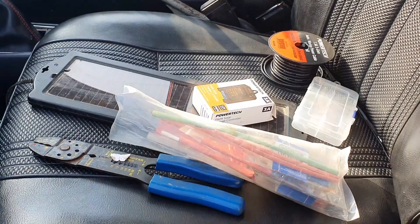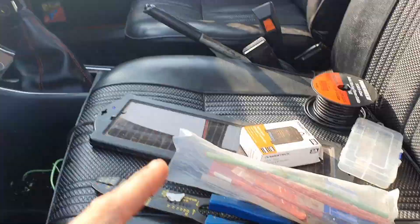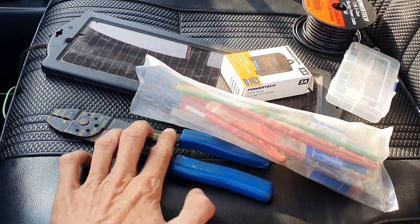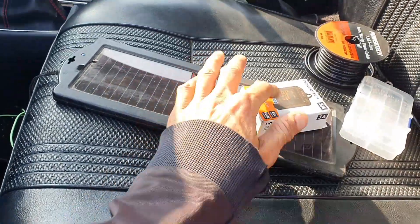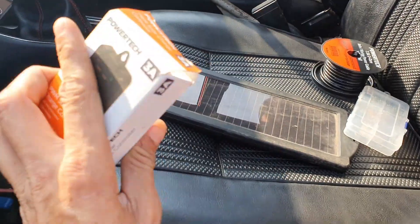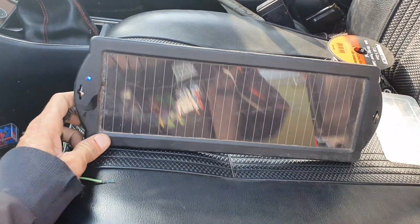Hey guys, it's Ben. Today we are going to be installing solar power in the L18 120Y. So tools, connectors, solar charge controller, solar panel - it's only five watt.